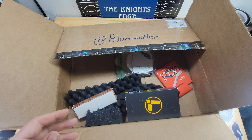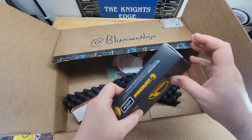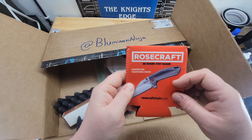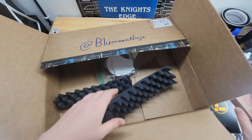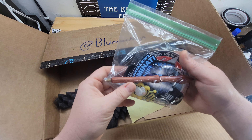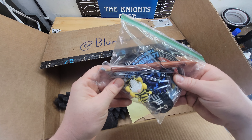Let's see what else we got in here. Got the Leatherman, Rosecraft Blades koozie — really nice — a Rough Rider, a whole bunch of swag, and a pretty cool pin. I like that.